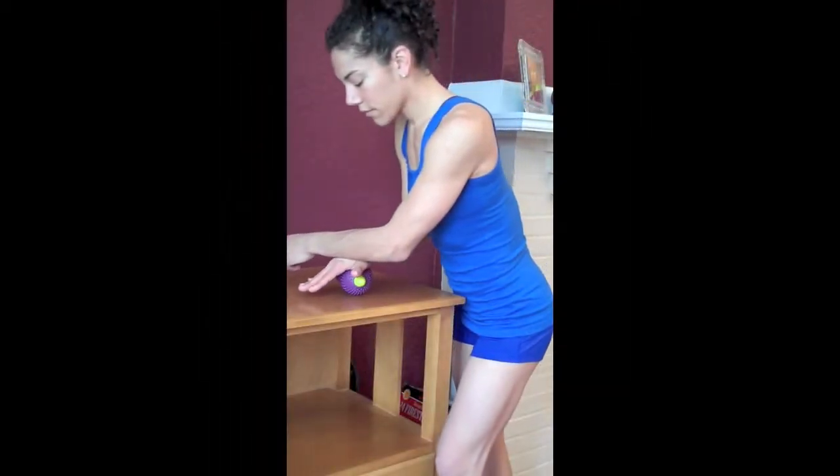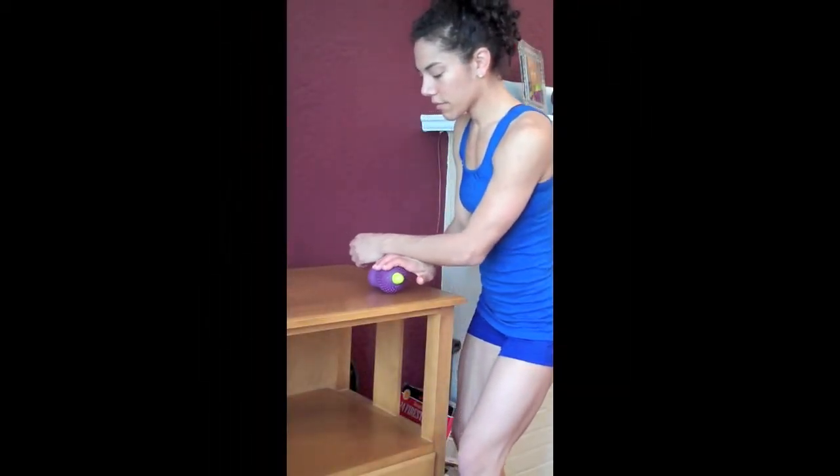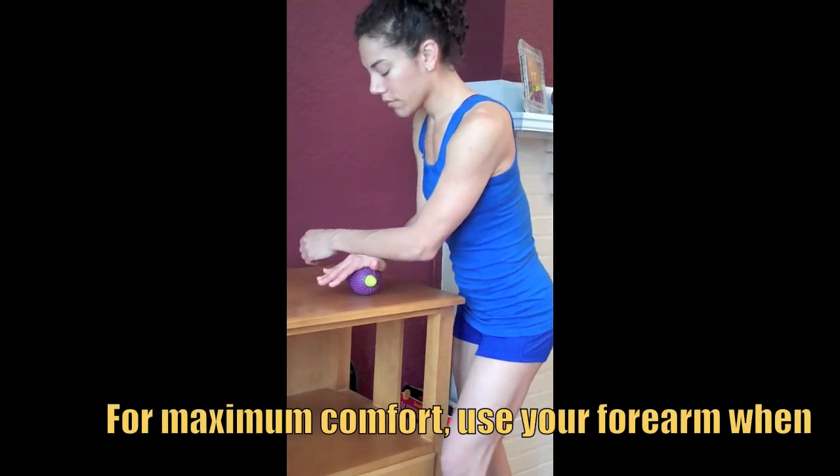If you want increased intensity, all you have to do is use your forearm to lean into the Muscle Angel, letting the weight of your body do all the work for you.